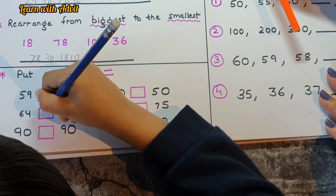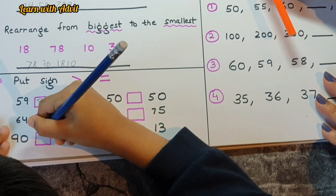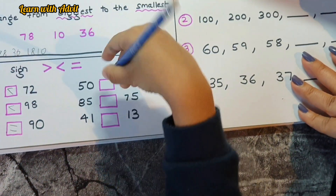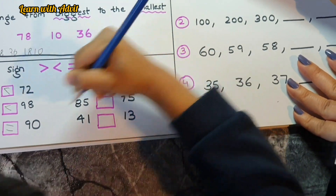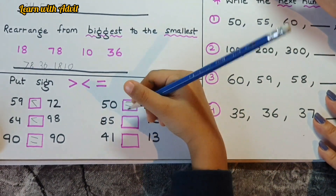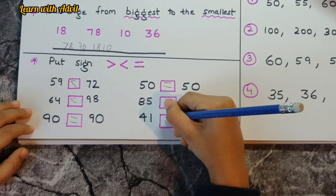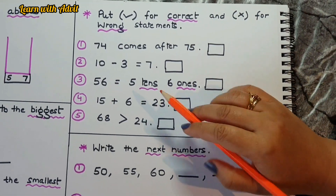Do it fast! 90 equals 90. 50 equals 50. 85 is greater than 75. Yes! 41 is greater than 30. Very good!